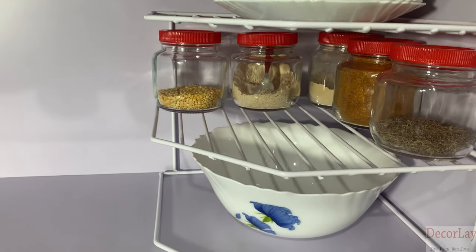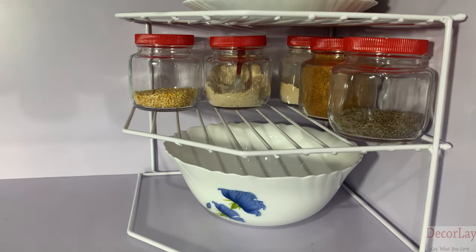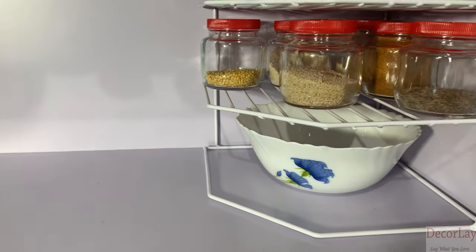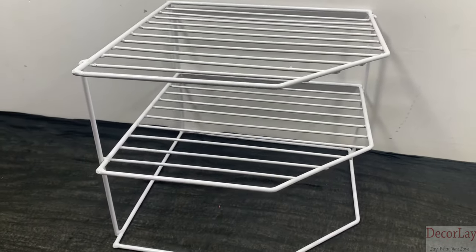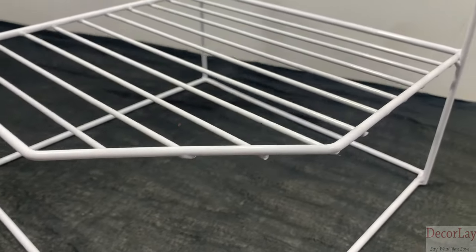If you are looking for an organizer which can be freestanding and no installation required for storage, then Decorly presents to you this 3-Tile Kitchen Storage Corner Rack. It is highly strong and sturdy. This rack is constructed with heavy-duty and 100% rust-resistant chromed wire.